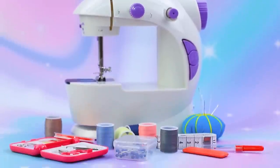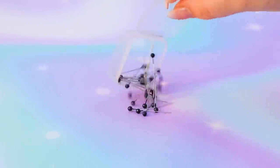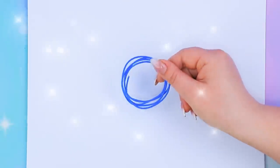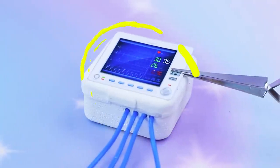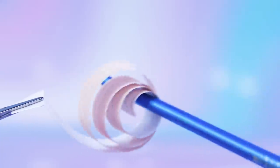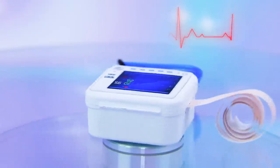Let's make an electrocardiograph. Empty a container, draw a circle, trim the wire, add sew-on buttons, print out a display, cut a strip of cardiogram. This device will help monitor the heart.